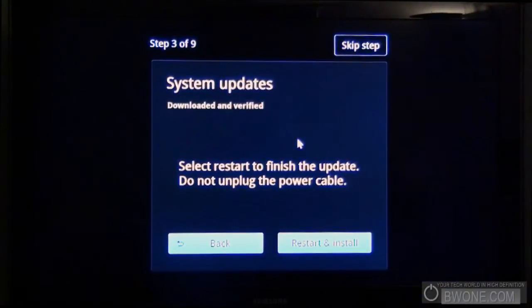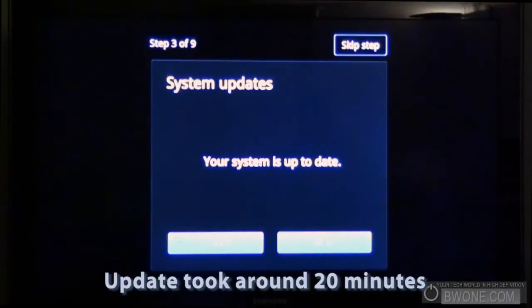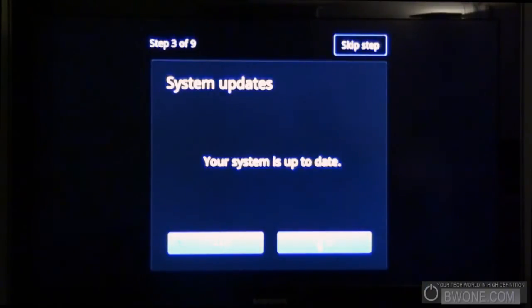It looks like we finished downloading the updates. It's going to ask us to restart and install, so we'll go ahead and restart. After what seemed to be a pretty lengthy update, it did a reboot and installed the updates. Then it kind of sat there for a while until I powered it off and back on, and then it made me go through the whole setup process again — so I had to set up everything we previously set up once again. After that, it brought me back to here and our system is now officially up to date. That's part of the initial setup, I suppose.